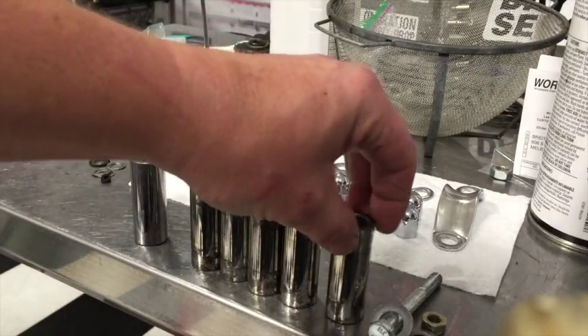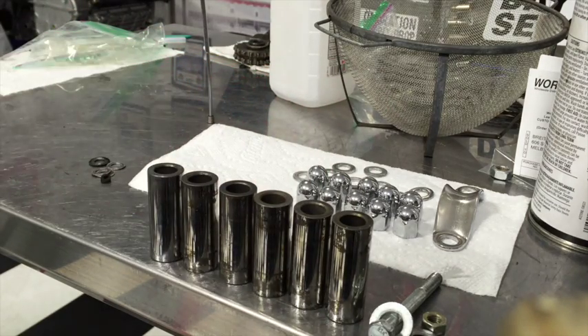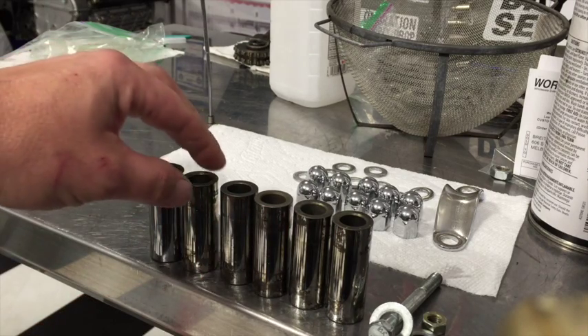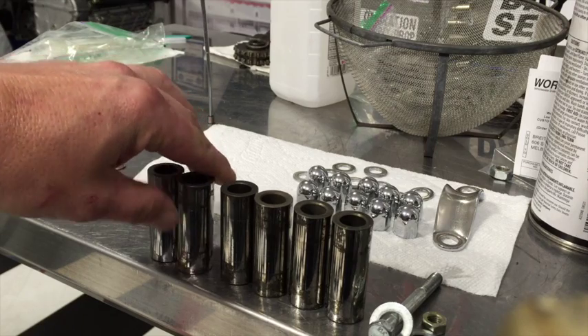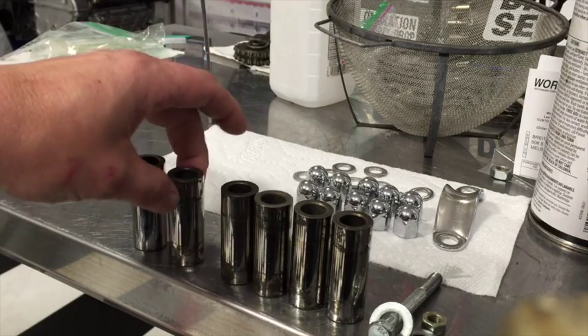What we have here are piston pins from an old motor — it's a numbers-matching motor though. We're trying to salvage it as best as possible. That poor little motor sat for a long, long time, almost neglected. What we have is a little bit of — I don't want to call it corrosion — maybe a little more than discoloration, not quite corrosion. What we're going to try and do is fix these pins.